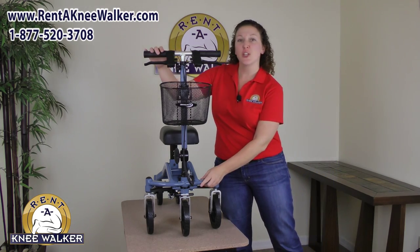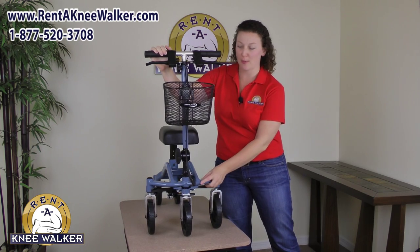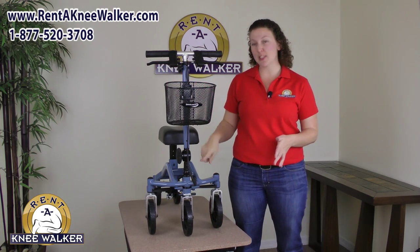Why? Because it can do a full 90 degree turn which makes it super easy to use just about anywhere. And that's because of this belt drive steering.